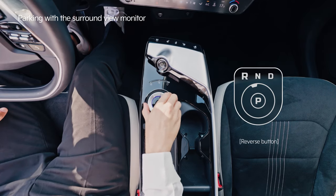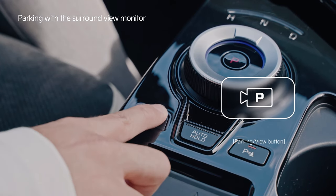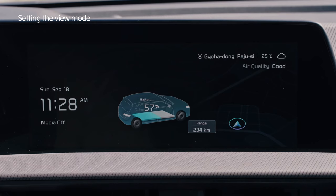You can activate the Surround View Monitor by shifting to R or by pressing the Parking View button.